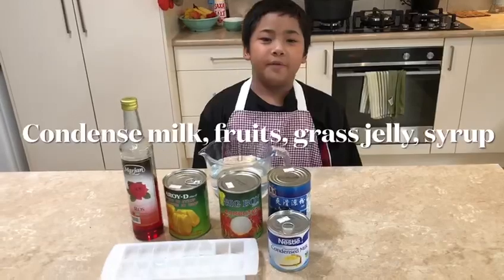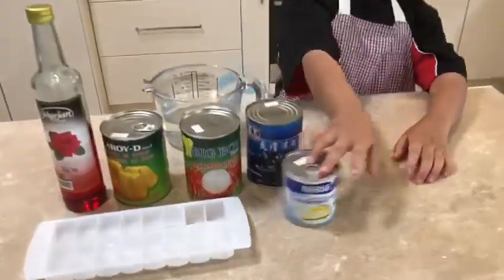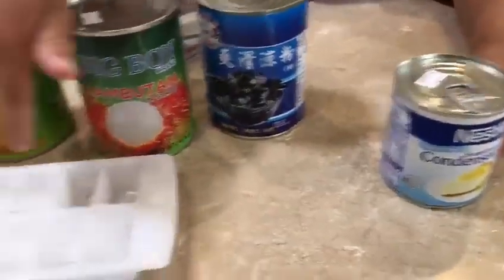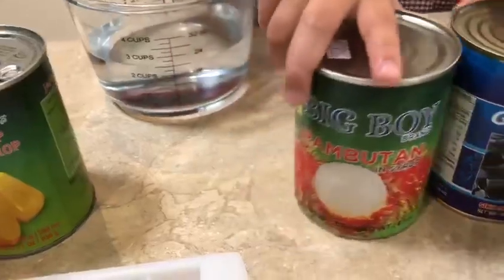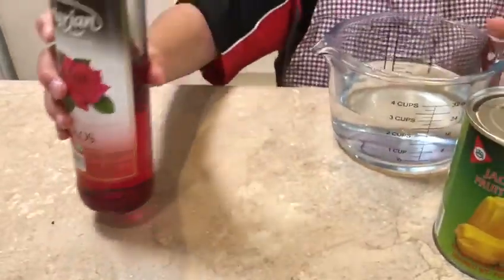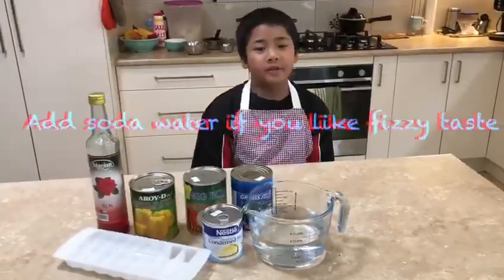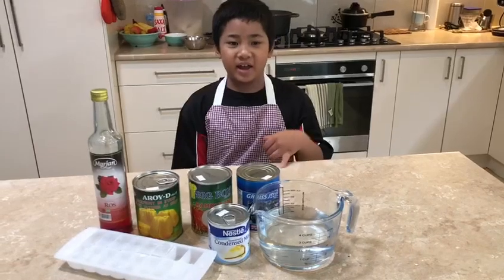Estampur is a very popular dessert in Indonesia. The ingredients are condensed milk, ice cubes, some grass jelly, rambutan, some jackfruit, some syrup, and finally some water. And if you like a fizzy taste, you can add some soda like Sprite and Lift.